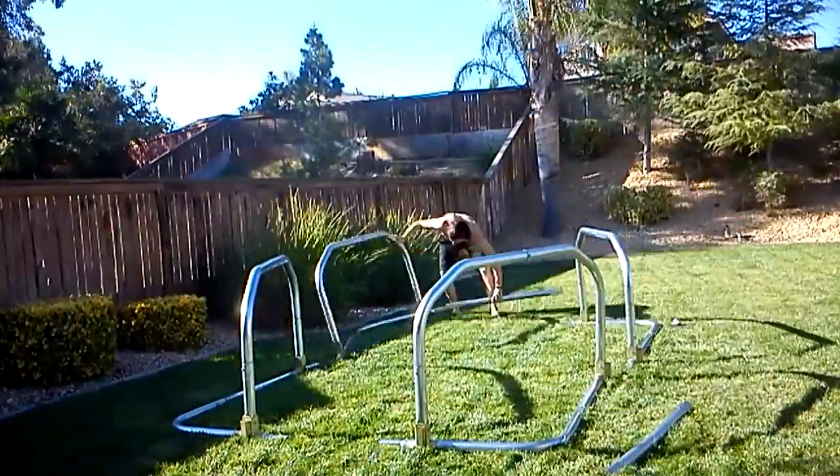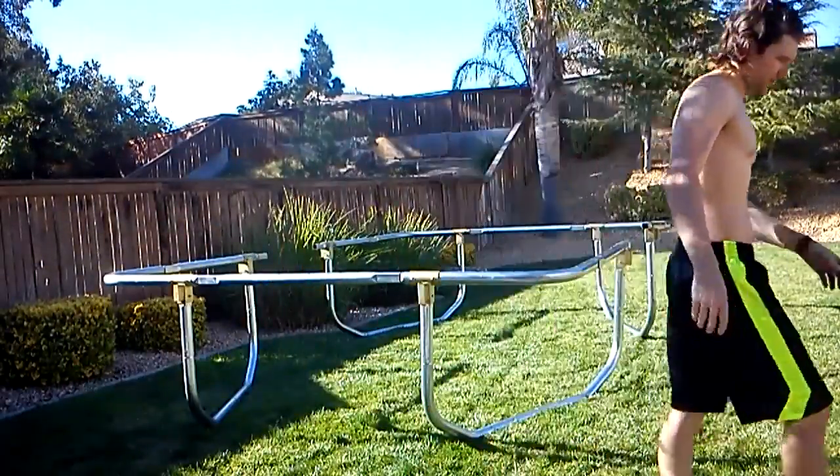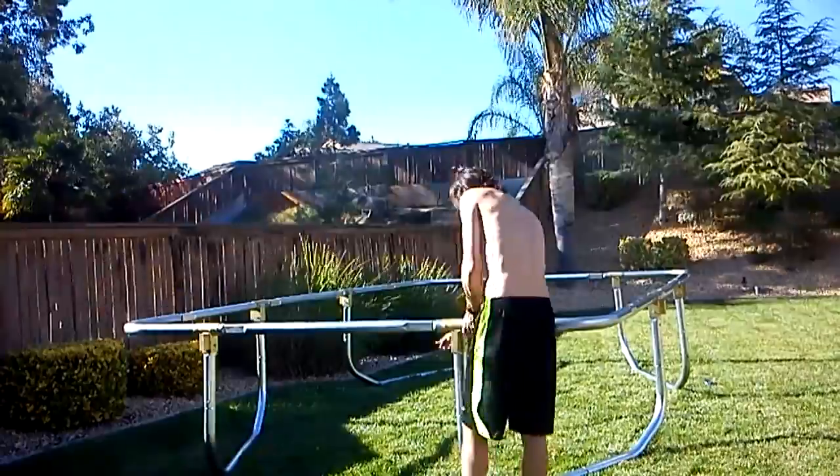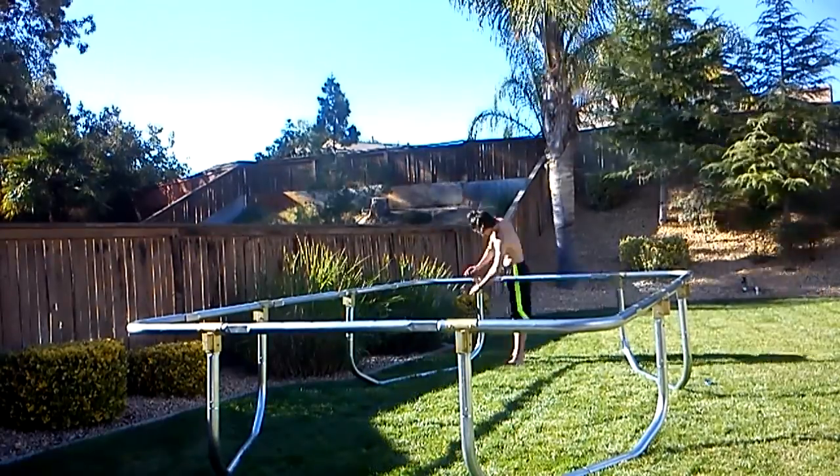This next step requires two people — I'm going to try to do it myself. Who says you need two people? So this was a lot harder to put together than our previous round 15-foot trampoline that we got rid of a couple years ago.